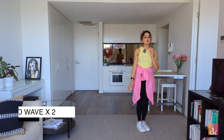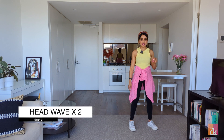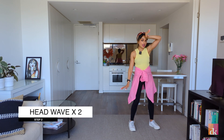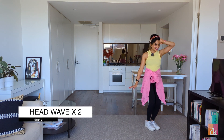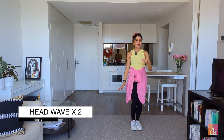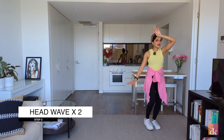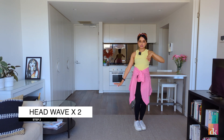Then we do a head wave, which is a really popular action from the movie itself. All you're doing is taking your right leg out and you're doing a head wave, step in, and then head wave to the other side. Step, in. It feels a bit odd but it looks really cool once you do it to a little music. Again: step, in, step, in — and your left hand is just out like this.